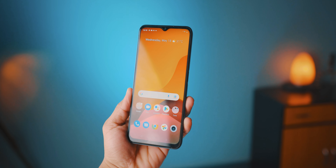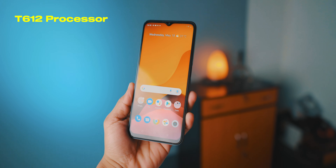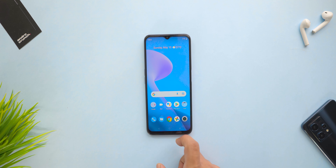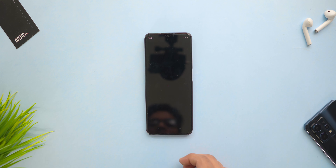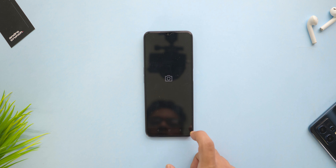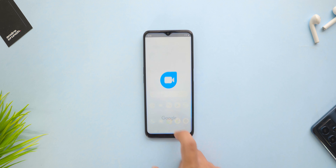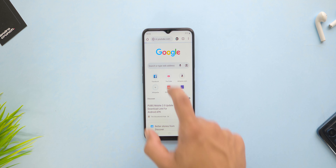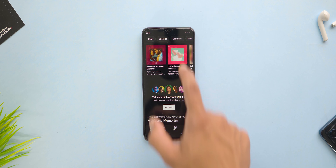Coming back to the performance of the Realme Narzo 50A Prime — it features the T612 chipset. To be very honest, I thought this chipset would not perform well considering the price range, but I was totally surprised by the actual performance in real life. All the multitasking was super smooth with no lag, and you can clearly see on your screen right now how well this multitasking is handled.